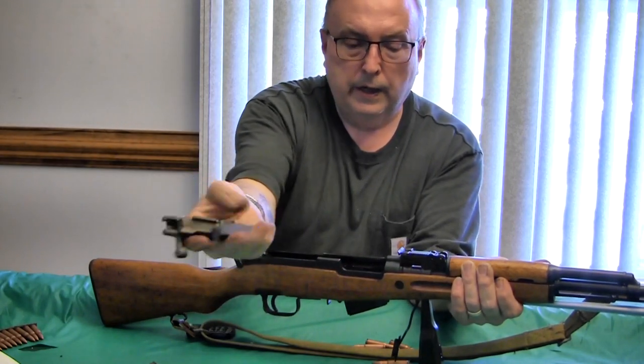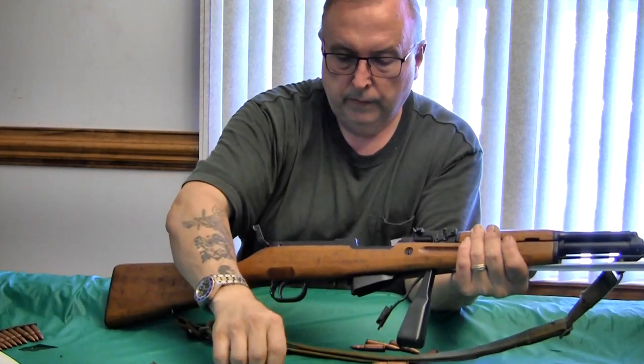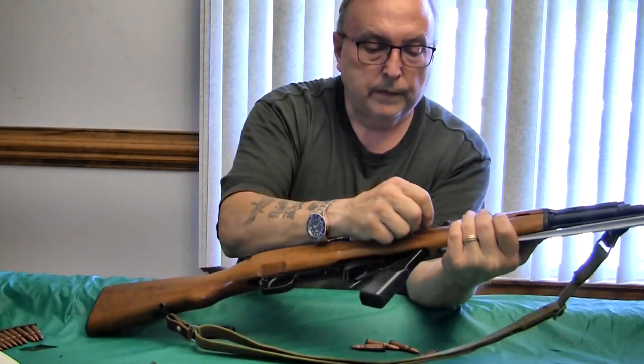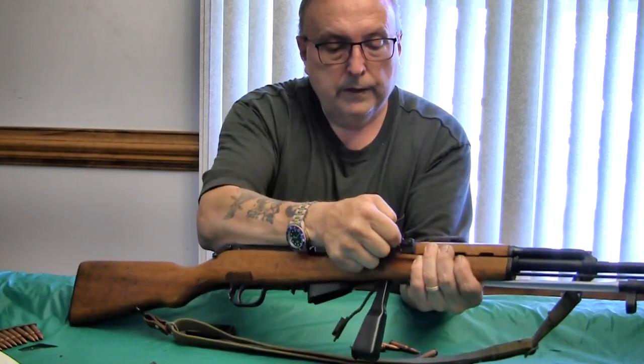Like I mentioned, it's a two-piece bolt that cams in. You can see that in another video. Now to take it apart, take your bullet and go up by the rear sight.